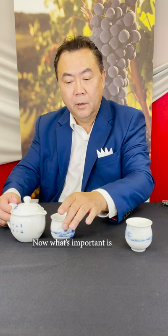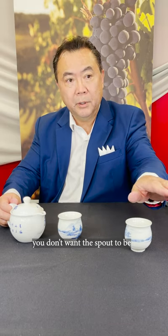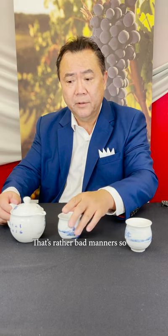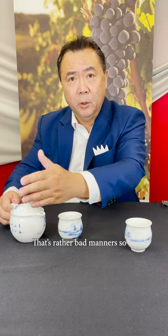Now, what's important is you don't want the spout to be pointing to anybody in particular — that's rather bad manners. So if there is no one sitting at this side of the table, turn this part of the teapot away.